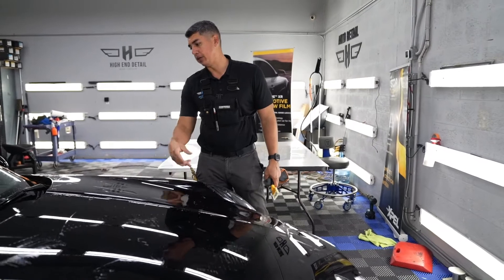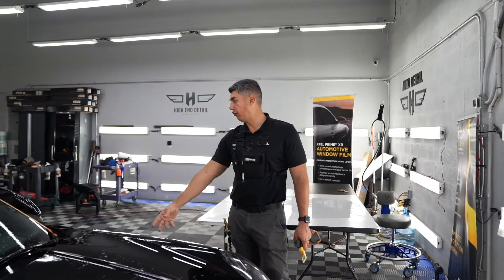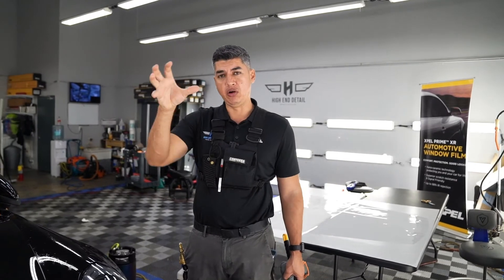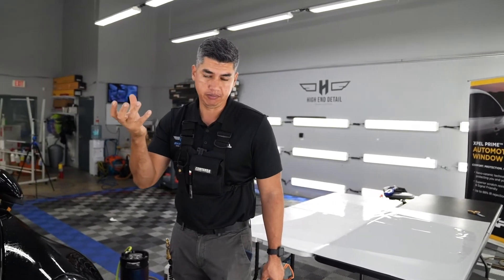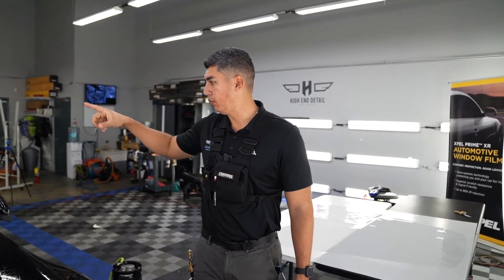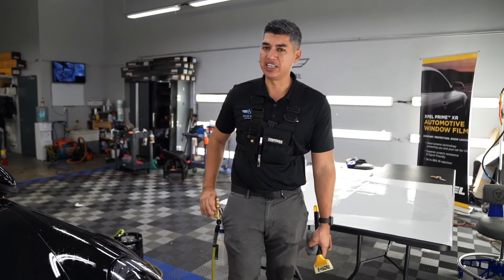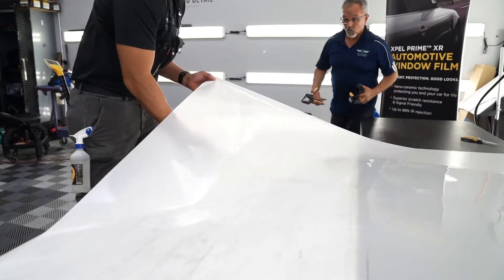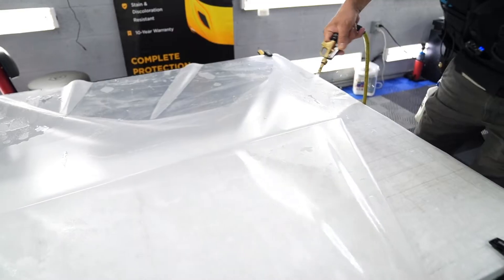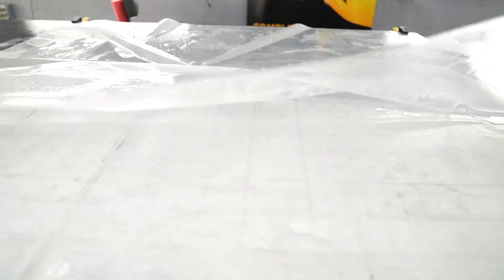We're going to reapply the film on the fenders, and he opted to do the full rear quarter panel. I gave him options — like the wheel arc, the OEM wheel arc that Porsche traditionally brings — but he didn't want that seam, so he wanted the whole thing. We're going to do the whole rear quarter on both sides, plus the fender and hood. Right now we've got the hood to do. This is the pre-cut template of the hood with a lot of the edges extended, so we get more seamless coverage.